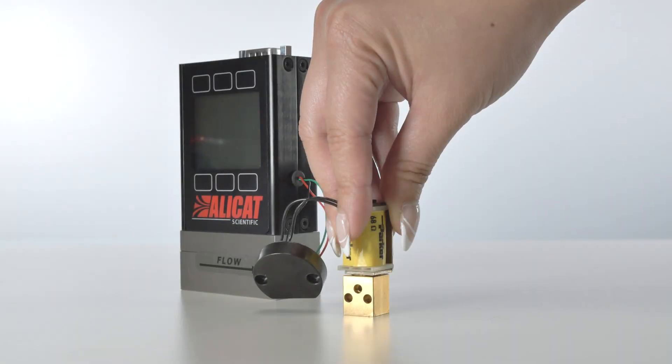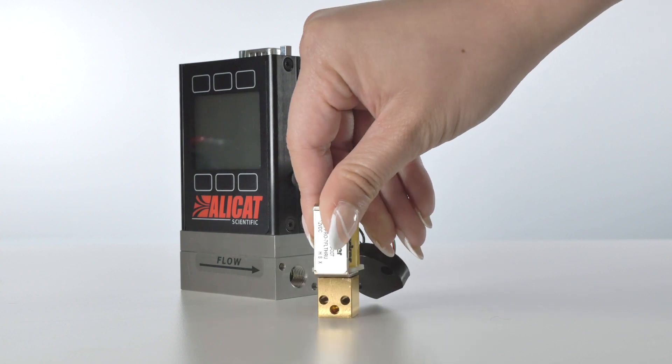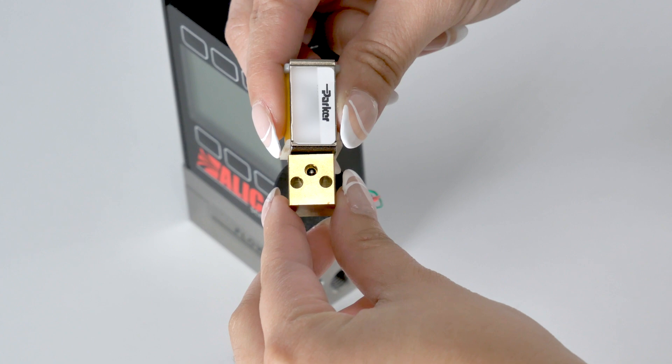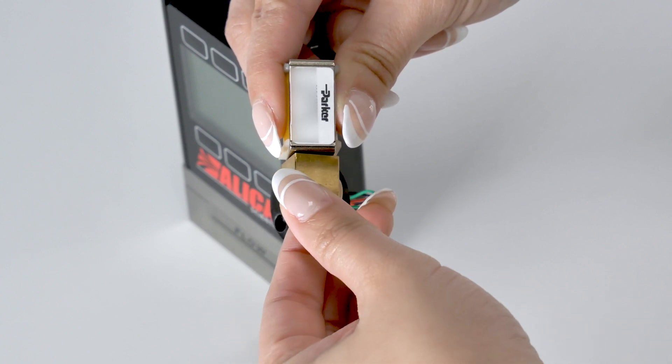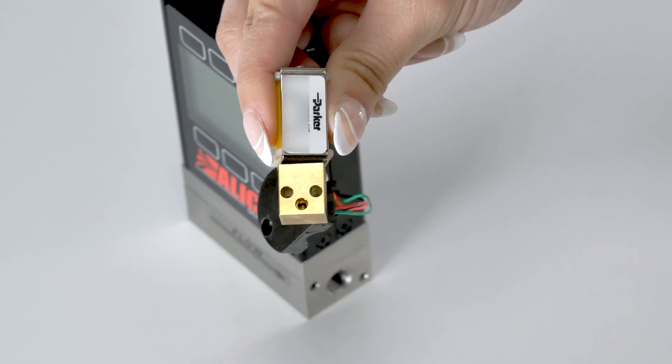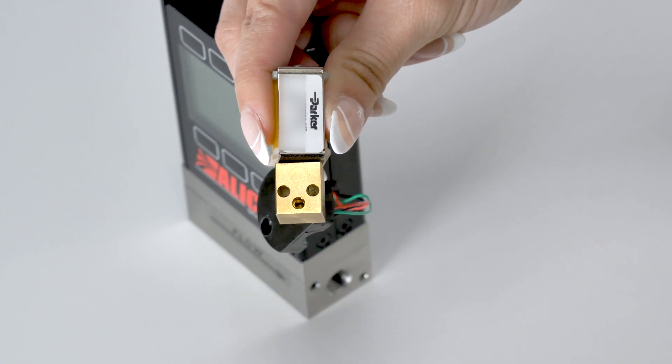It's important to understand that the brass valve block has a specific inlet and outlet orientation. Now rotate the brass valve 180 degrees within the valve coil. Please note that the inlet hole is closer to the valve stem and the outlet hole is positioned near the bottom.